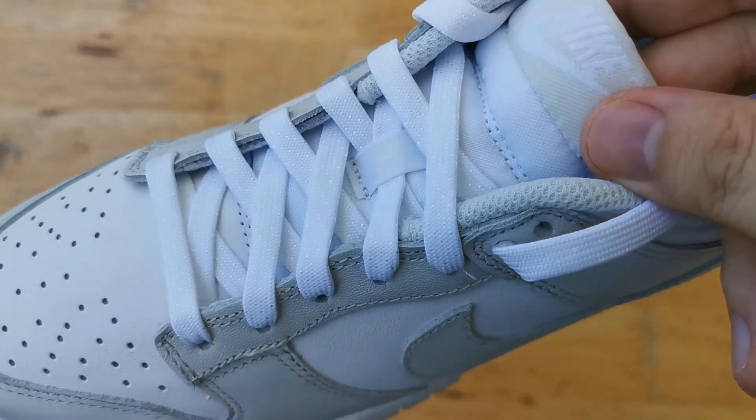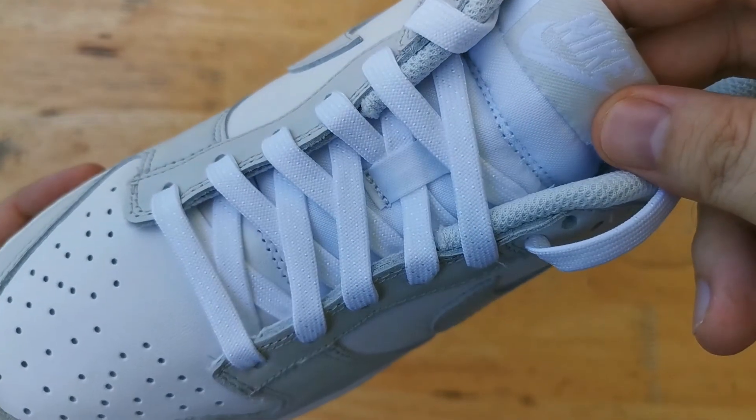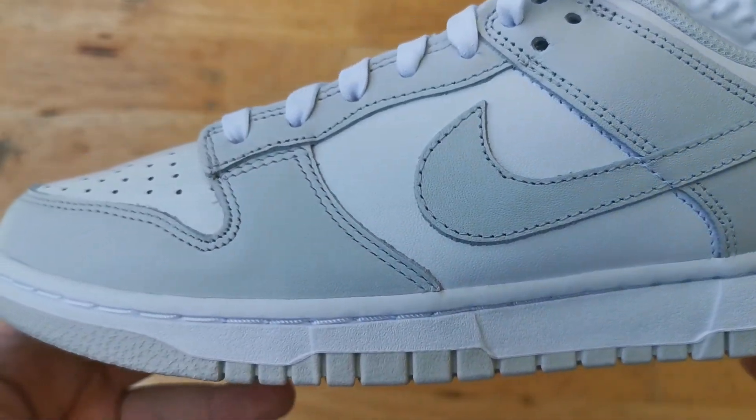Overall the quality isn't that great but the colorway is super clean and super wearable. This is a great cop for a retail price of a hundred dollars.